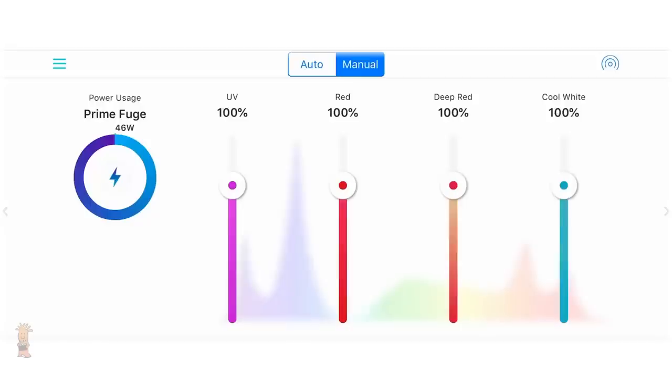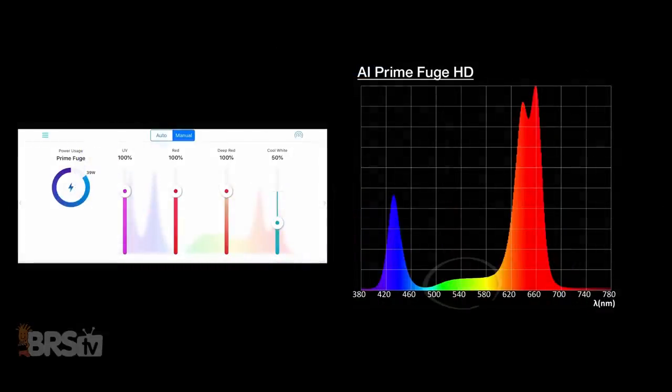I wanted to see if I could tweak the spectrum a bit more and try to gain higher peaks in the blues by reducing some of the yellow and green spectrum, but after turning the cool whites down to 50%, I did get a slight decrease in the green and yellow, but ultimately sacrificed the 440 blue spectrum peak. That said, if I were going to run this light on my refugium, I'd stick to each channel set equally to the same percentages across the board.